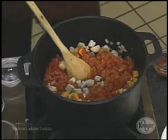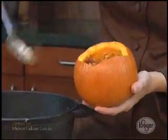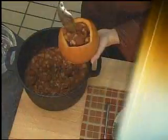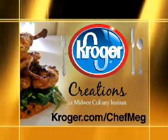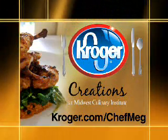And to really wow your guests, I'm going to serve it in a pumpkin. I just took a pumpkin and steamed it, and we're going to fill it right up with this great chili. For more information on Creations cooking and all of Chef Meg's recipes, visit Kroger.com. Then stop at your local Kroger for all the ingredients and get cooking.